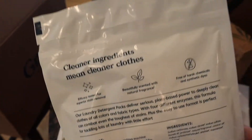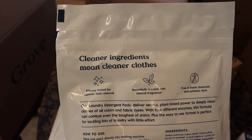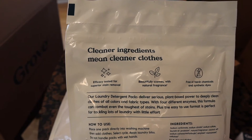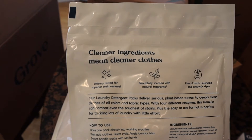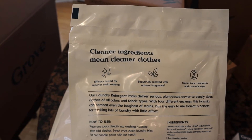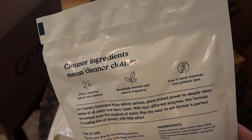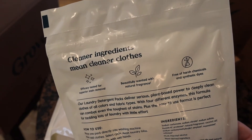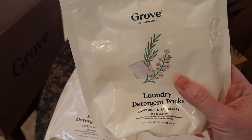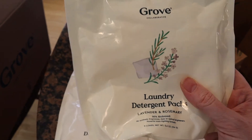If you're new to their detergents — they're tested for superior stain removal, naturally fragranced, free of harsh chemicals and synthetic dyes, plant-based to deep clean clothes, and contain enzymes that combat stains. I will say they work really well on stains. I've had no issues with a toddler getting totally messy and his clothes not getting clean. I've used them for probably about four to six months now, switching from Thrive to Grove for laundry, and I've been liking those.